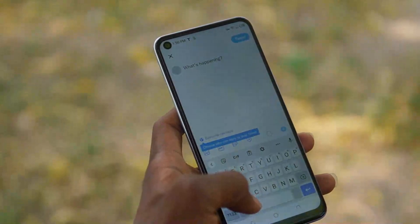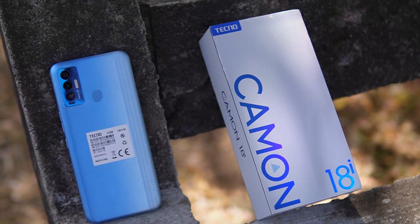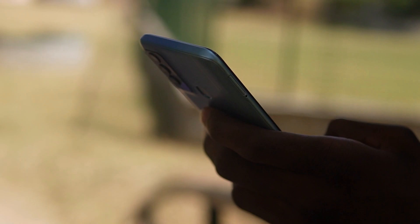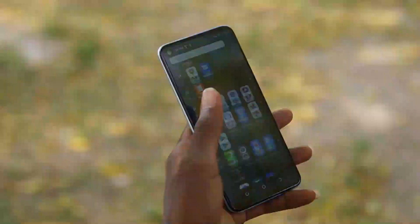Up front, we have a camera cutout on the left and it's noticeable even when streaming content and playing games. Screen-to-body ratio is 82%, but I don't think it's going to be a problem to anyone. It supports dual SIM and also has an SD card slot. The phone feels comfortable to hold because the display is not massive, weight distribution is perfect, and it can be used with one hand. The display is 6.6 inches, which is a sweet spot for me.